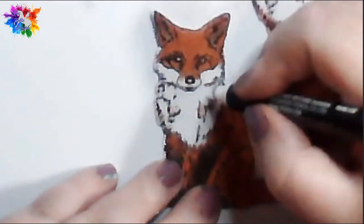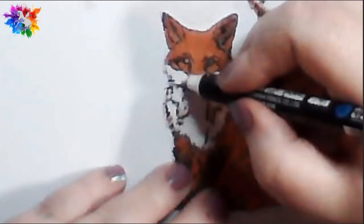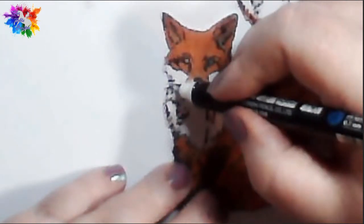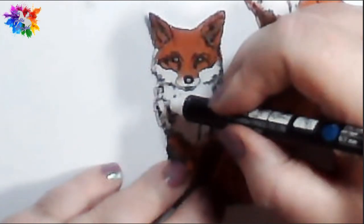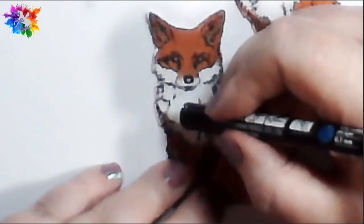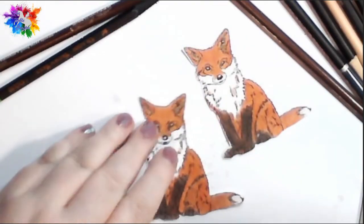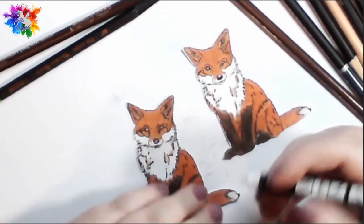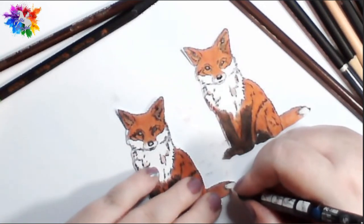Sometimes you'll get a little bit of pencil dust where you don't want it. If you've got a white pen, or you can just use a razor and take it out that way — but the white pen does it as well. I'll just put a wee bit of white pen on his tail just to bring it out a bit, and that's just a Posca pen that I'm using to do that.